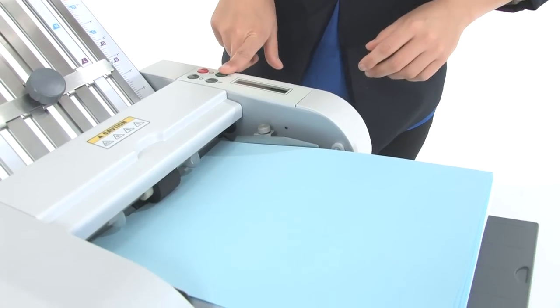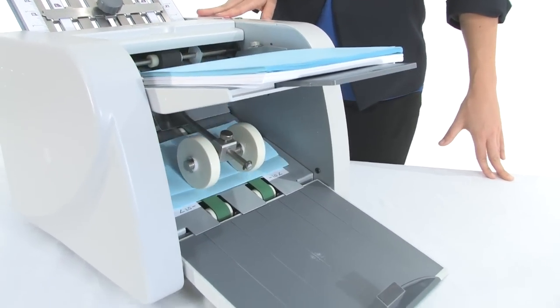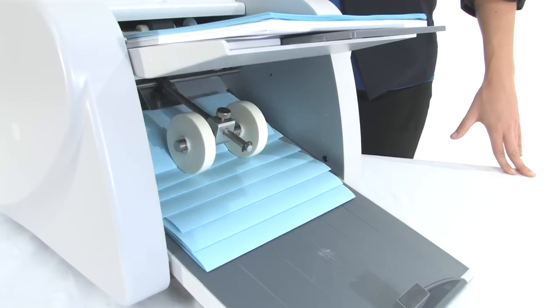The feed tray capacity is 150 sheets. It can fold 120 sheets per minute, or 7,200 per hour.